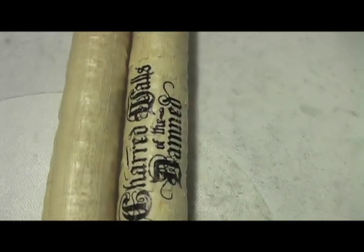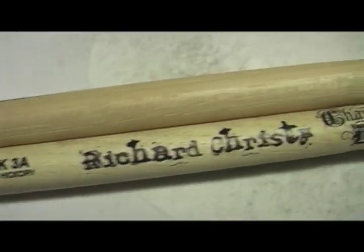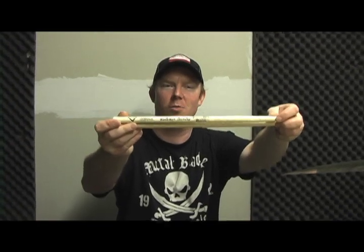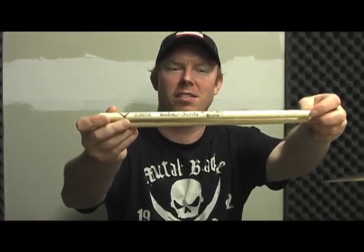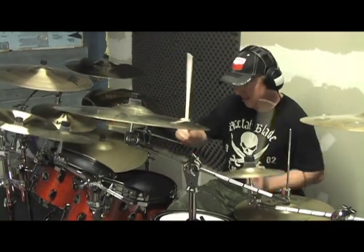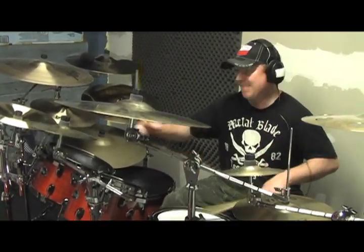I'm happy to be working with them as well. My sticks are made by Vader. I've been using the sticks for about 15 to 20 years now, and I've been with the company for about 8 years. I use the Fatback 3A Hickory model. They actually made a Richard Christie Charred Walls of the Damned custom model stick, which is really amazing — I was really psyched when they sent these to me. When I recorded the Charred Walls of the Damned album, I only went through about 3 pairs of sticks for the whole album. I definitely love working with Vader drumsticks.